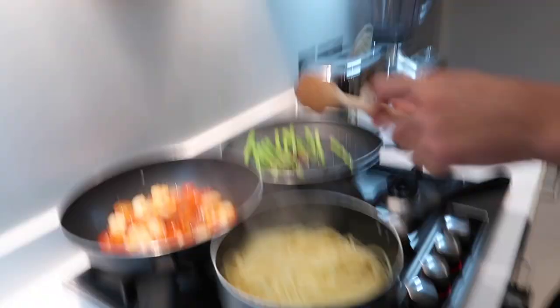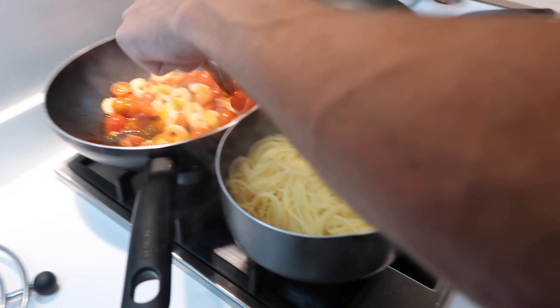Here's something you don't see often - my brother is cooking me dinner. You never cook me dinner, this is a massive treat. So we've got spaghetti... surf and turf - steaks and prawns, and then some asparagus. Delicious - prawn spaghetti with asparagus and a bit of basil.